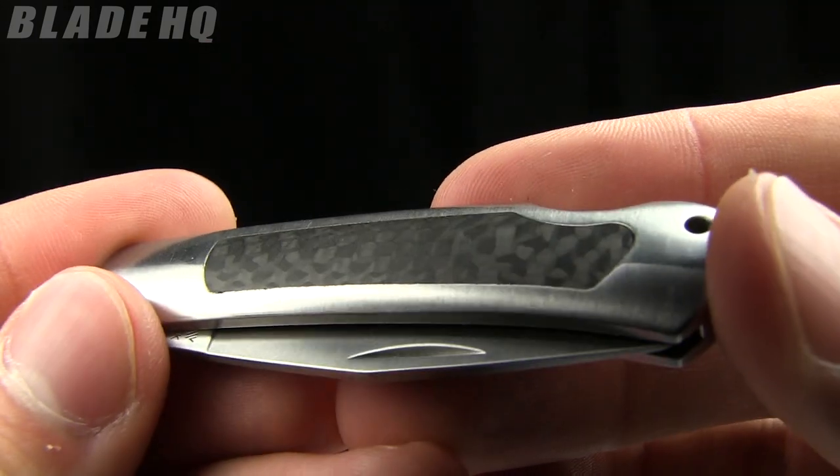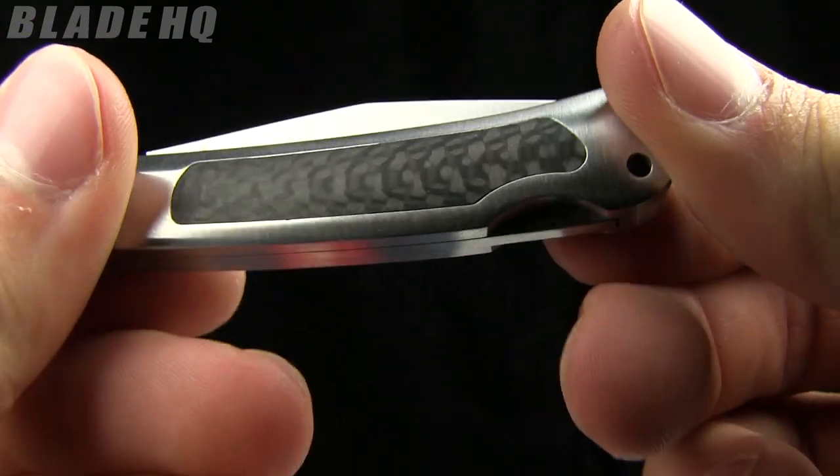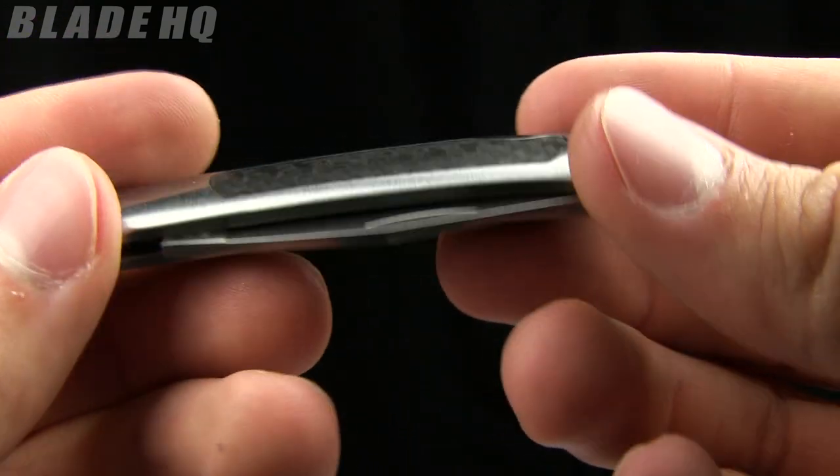My favorite part of this — carbon fiber inserts. Check that out. Nice little carbon fiber inserts. This is a great little gentleman's folder on a budget.